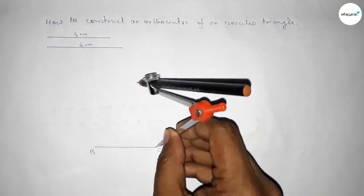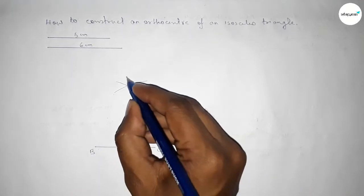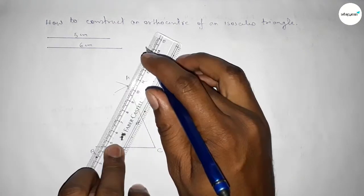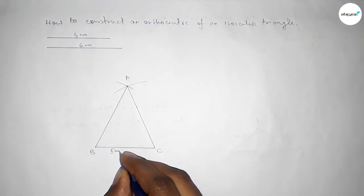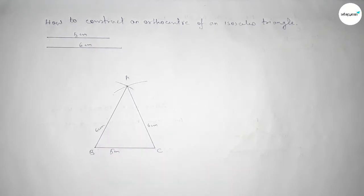Placing the compass on point C and drawing an arc, then placing it on point B and cutting an arc at the same length. Both curves intersect at point A. Joining A to C and A to B gives us an isosceles triangle with BC equal to five centimeters and AB equal to AC equal to six centimeters.